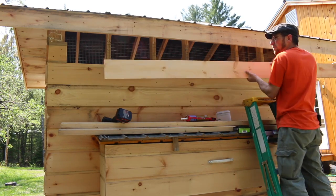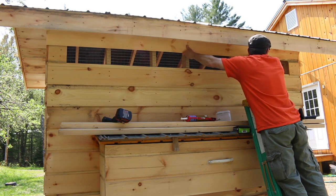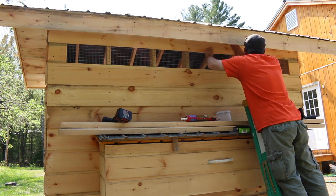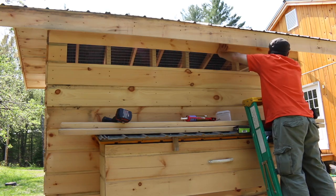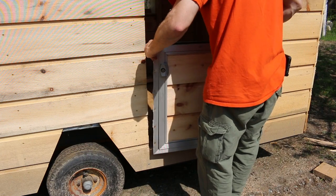Alright guys, last board for this side. Let's see if we can get it to fit. Now that'll provide some awesome ventilation in the summertime and some nice daylight in the wintertime. Let's see how this door fits.